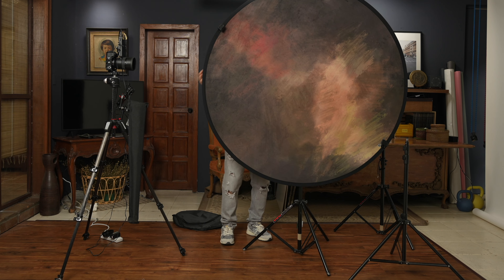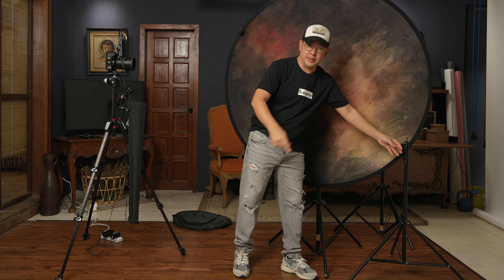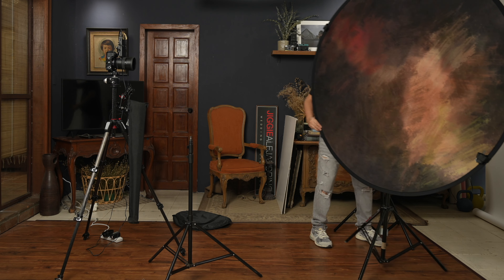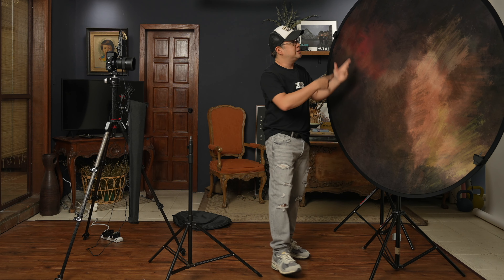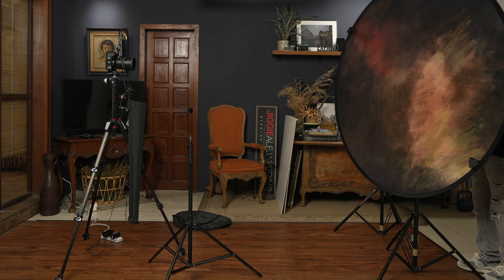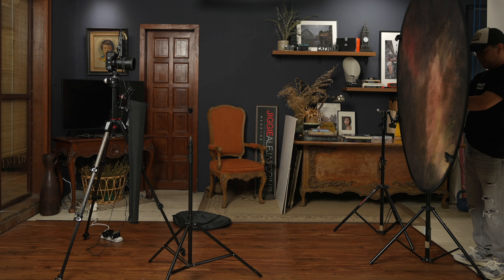I'll put it to the desired height and place it right at the edge of this shooting area. If you have a small home studio and don't want to waste space with a light stand, you could always just mount the backdrop on the wall using gaffer tape.